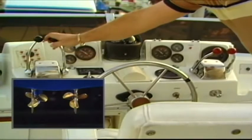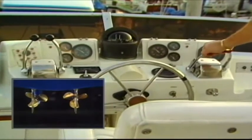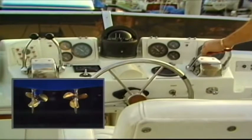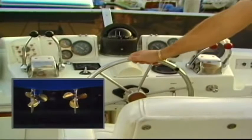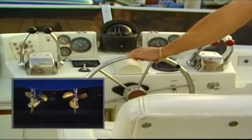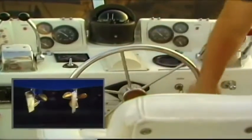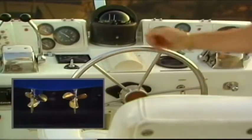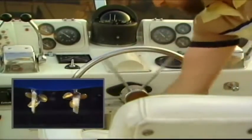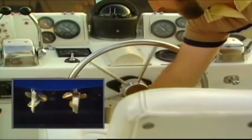As we go through the operation of these controls, you will see in the inset at the bottom the actual boat responses to the movement of these controls. As you move the steering wheel to port, or left side of the boat, the two rudders will move in the same direction causing resistance to the flow of water under your boat, forcing it to turn. As you move the wheel to starboard, or right side of the boat, the same happens in reverse. Both rudders are connected and always will work together.